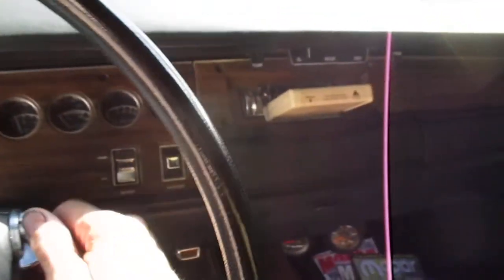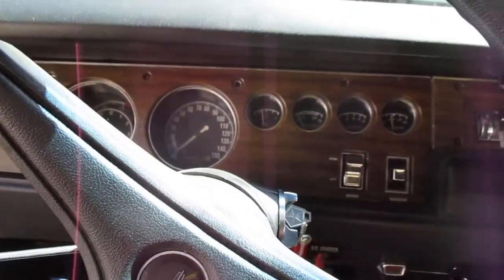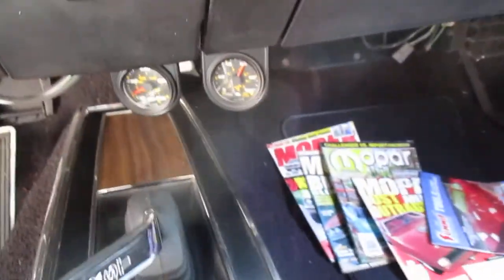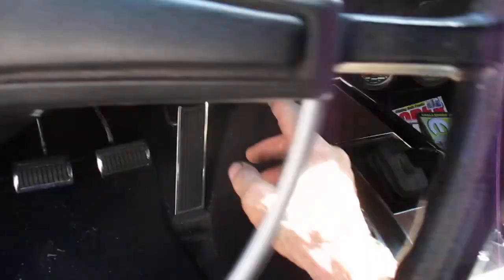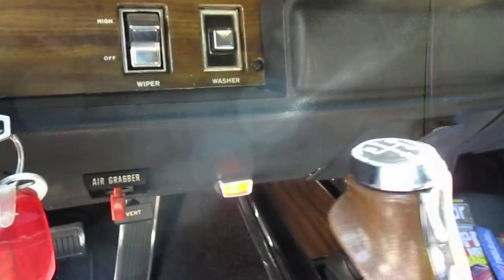It has an AM 8-track tape player, the headliner is great, the seats are all beautiful. He threw in some magazines. There are some aftermarket gauges in it which I'm going to take out because all the factory gauges work. The horn works, the marker brake works, this little indicator lights up when you put it in reverse. This is my first Mopar.